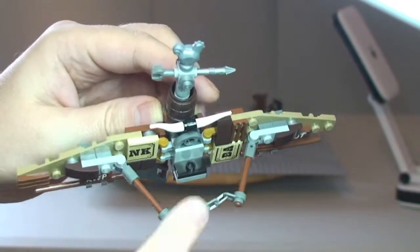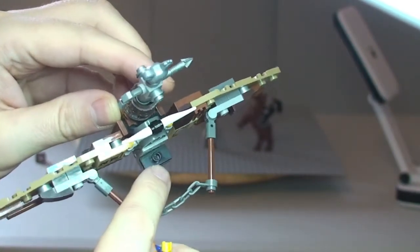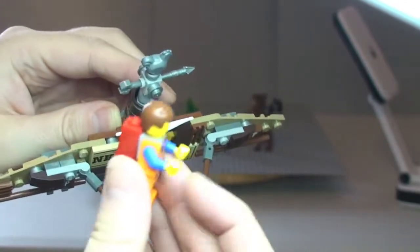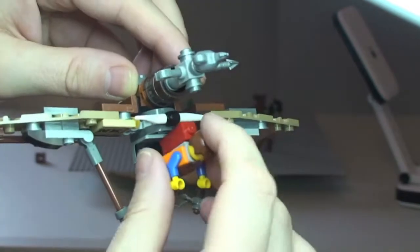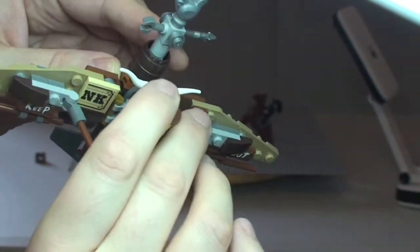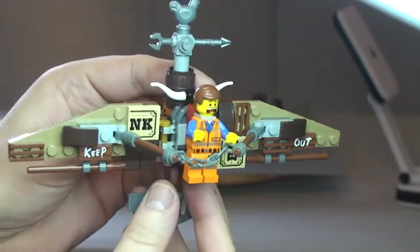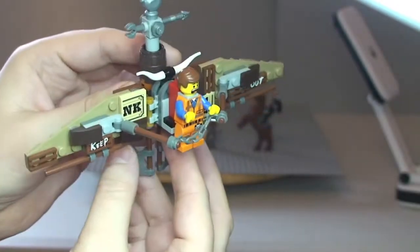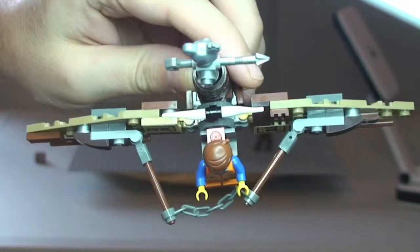Emmett simply fits onto this modified tile piece using his Piece of Resistance and just slots on there. That is Emmett in position and flying his Getaway Glider.